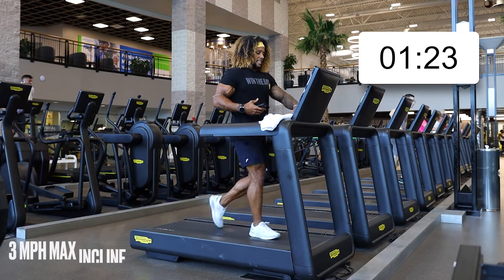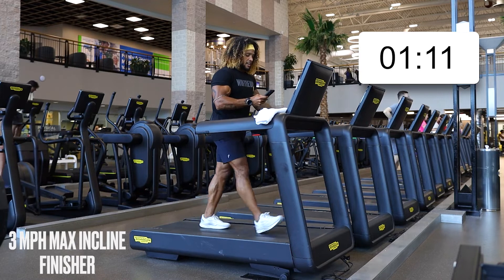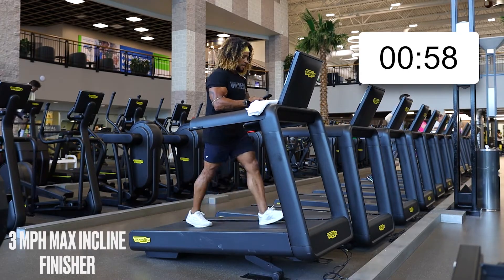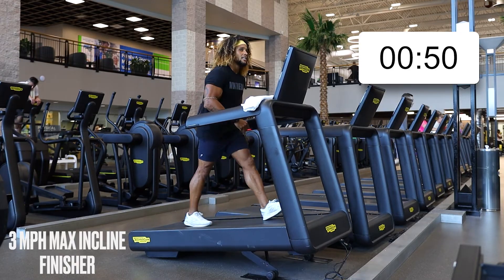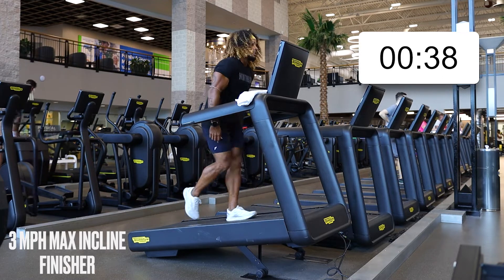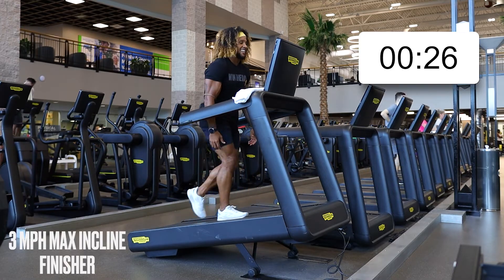Now that we got that walk in, go ahead and crank that incline up — just ride that incline as high as it'll let you. Ride that incline all the way up. We only got one minute left, less than a minute. Just use this pace — step and step. Feel that power in your calves, feel the burn. Thirty seconds to completion — you crushed it, like it wasn't nothing. Proud of you.